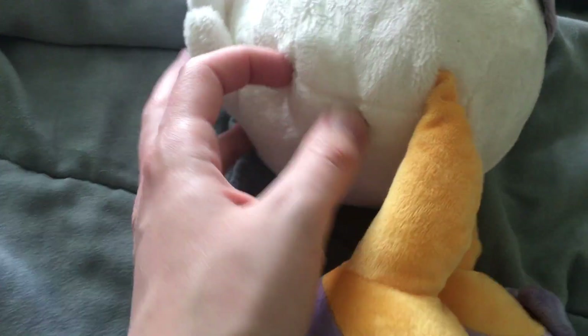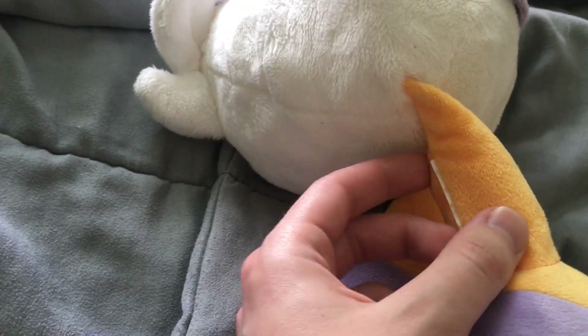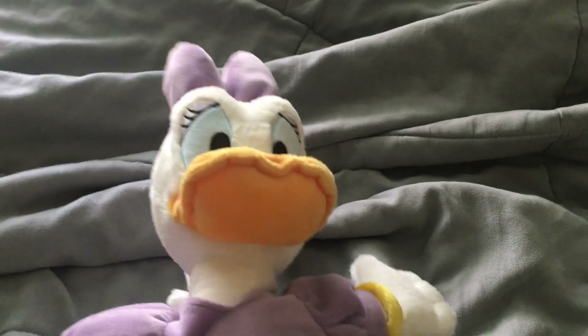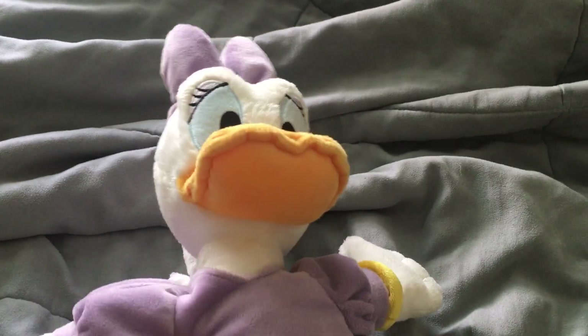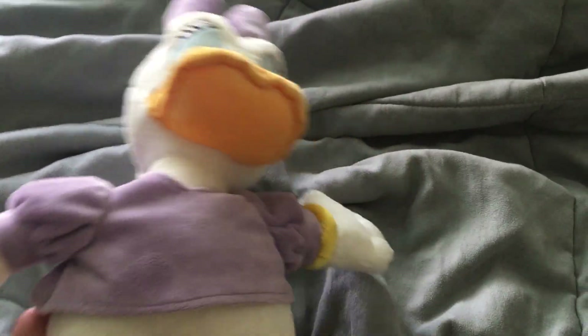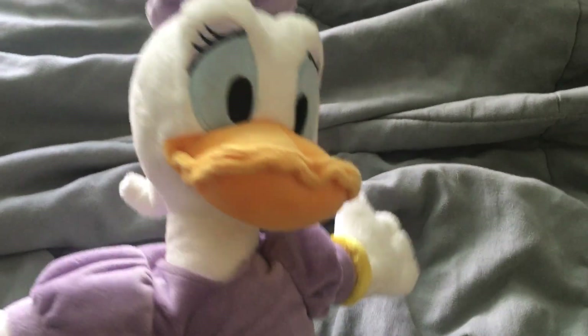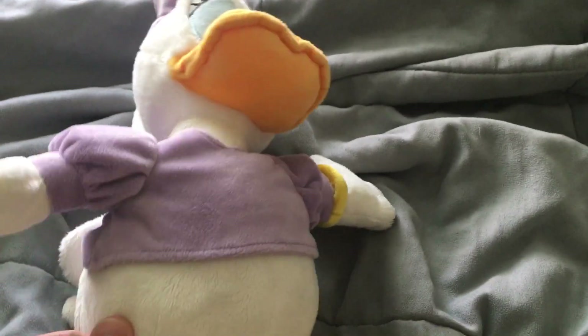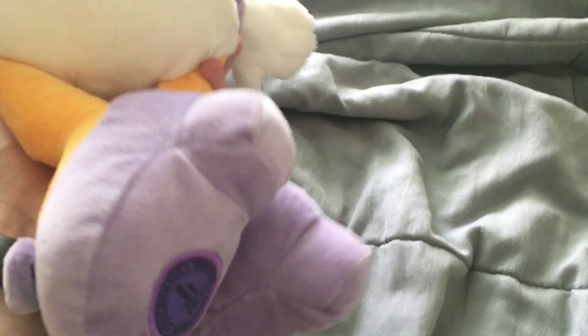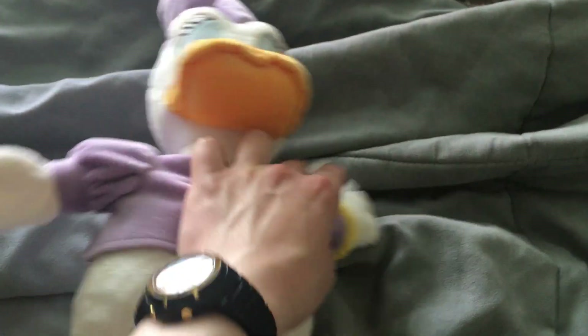The only way you can tell this is the newer version is because the tags are cut off, because there was a Goodwill sticker actually on a tag line that they usually put on clothes. But since this is a plushie and not a clothing item, they just put the sticker on the clothes tag. Other than that, it's virtually the same thing.